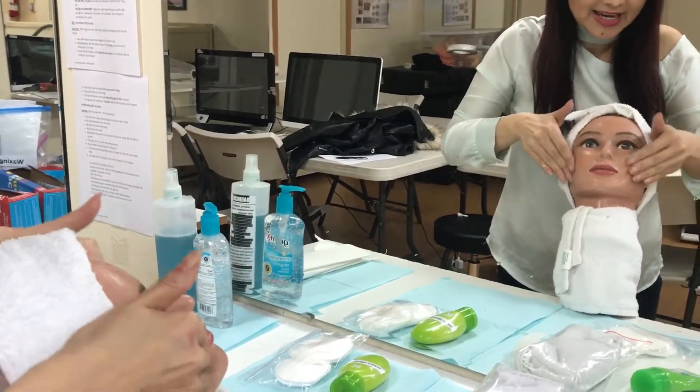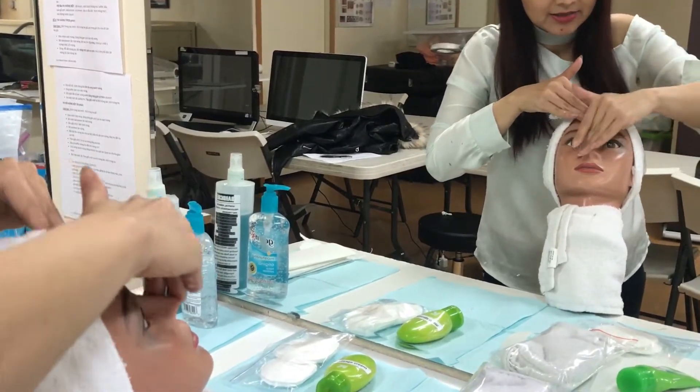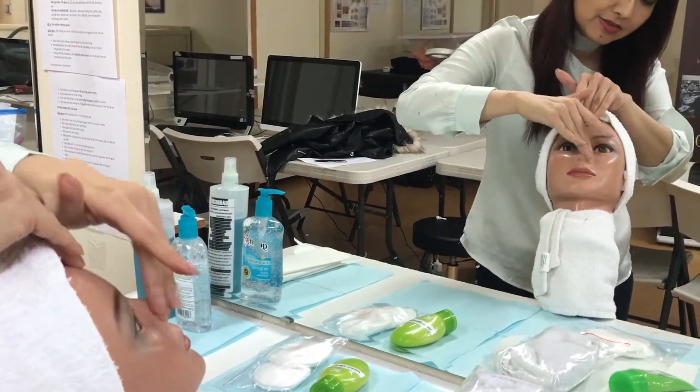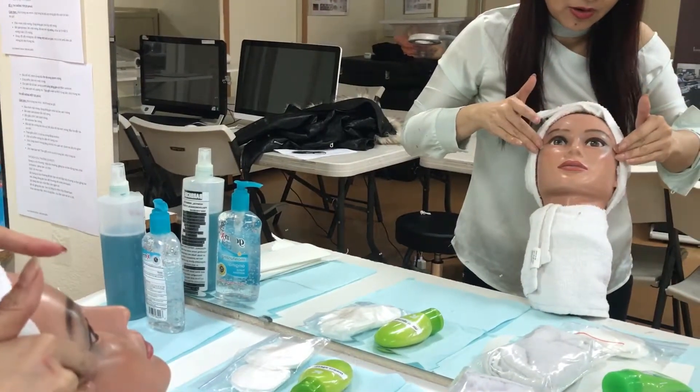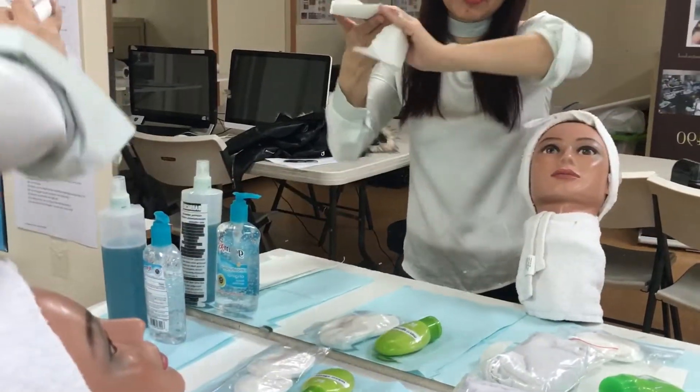Then circle outward and upward. Make sure you always go outward and upward. Clean her nose like this — one, two, three, four. Now I'm going to clean my hand because my hand has a lot of massage and exfoliant product on it.